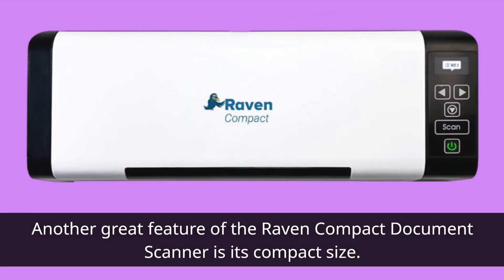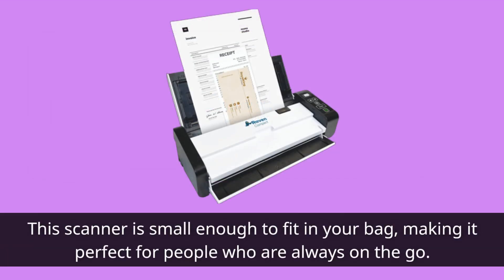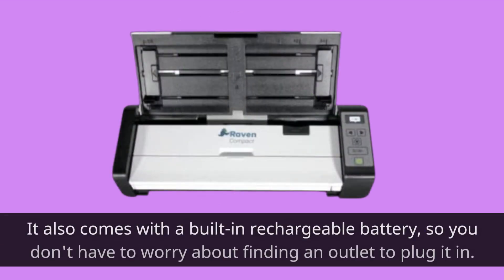Another great feature of the Raven Compact Document Scanner is its compact size. This scanner is small enough to fit in your bag, making it perfect for people who are always on the go. It also comes with a built-in rechargeable battery, so you don't have to worry about finding an outlet to plug it in.